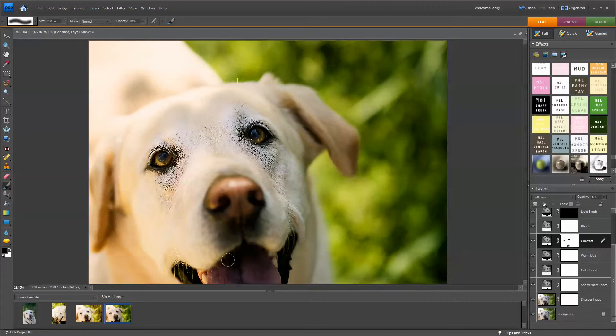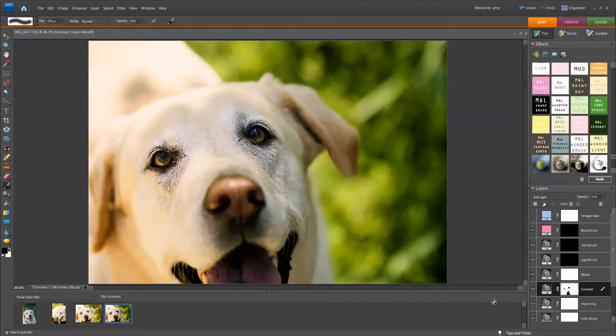Just brighten that up. We'll click it off and back on. It's a little dark right here, so I'm going to take that off. That looks pretty good, so I'm just going to keep going through the layers. That one looks good.